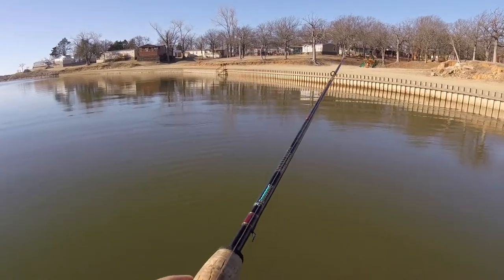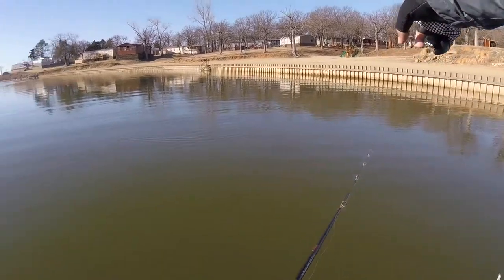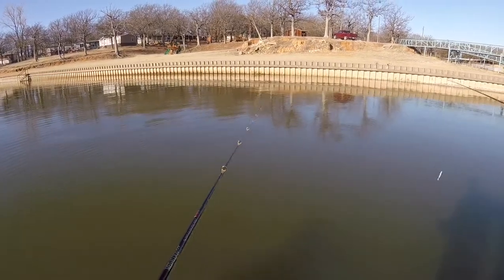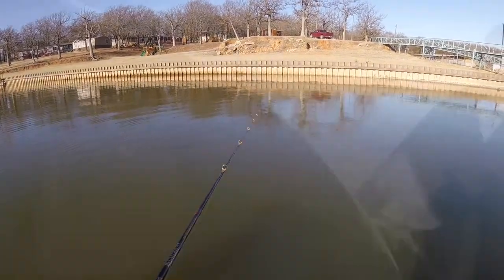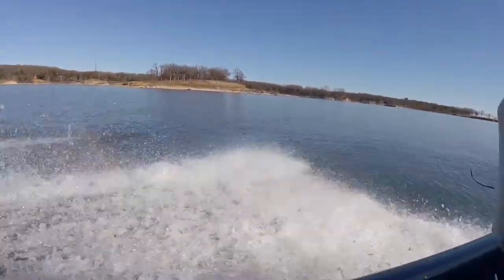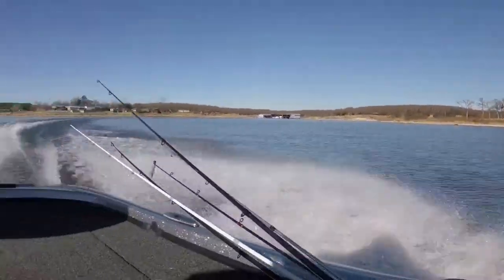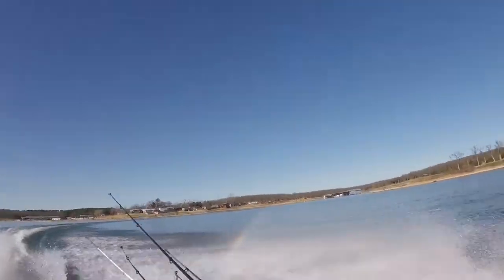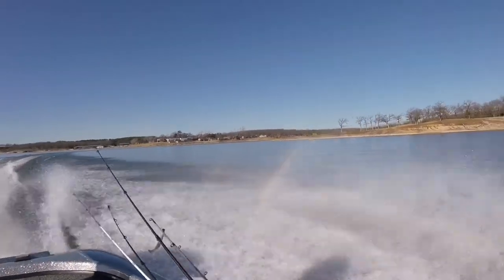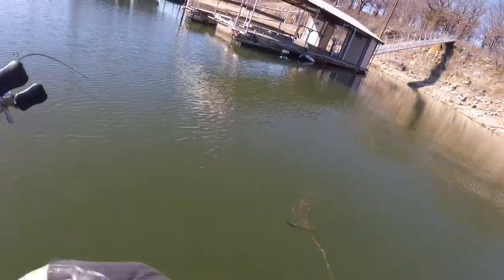We just saw a fish. I think that's him right there - see him? Dark. Looks like a smallmouth.